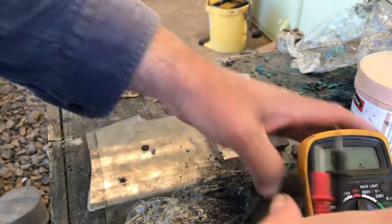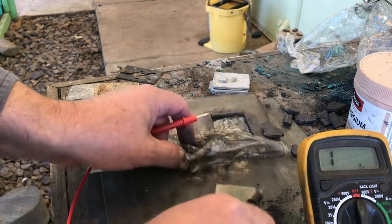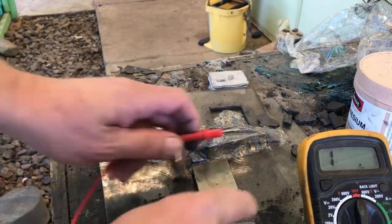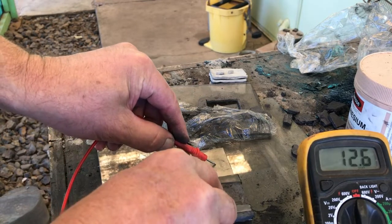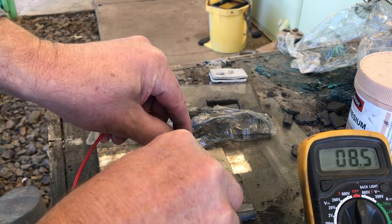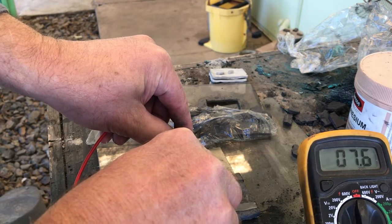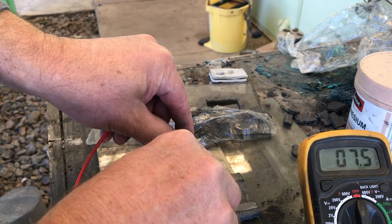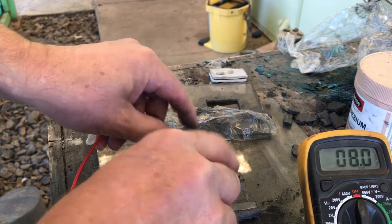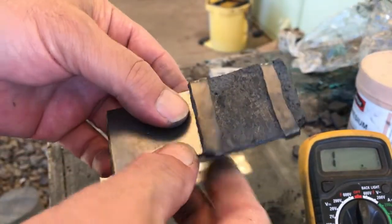Let's set this up. It's on the 200 ohm range - put that in position, just there and there. I don't want to push harder as I don't want to break the pad. So it's around about 7.5 ohms at that distance - 7.5 ohms.